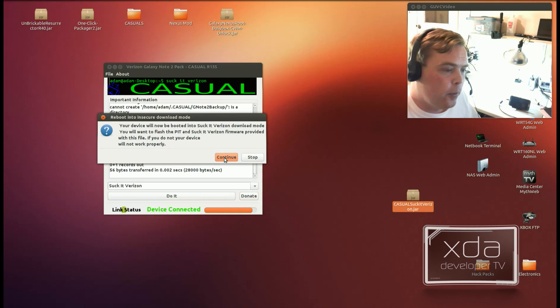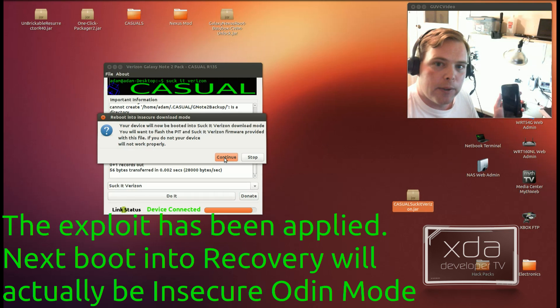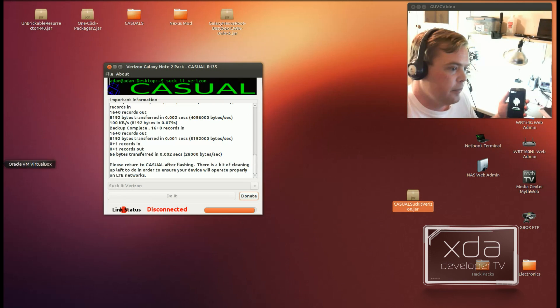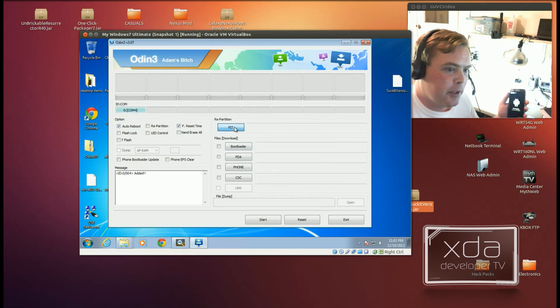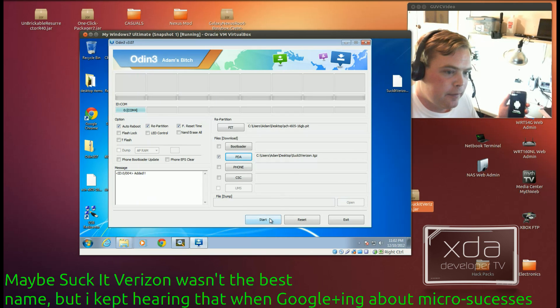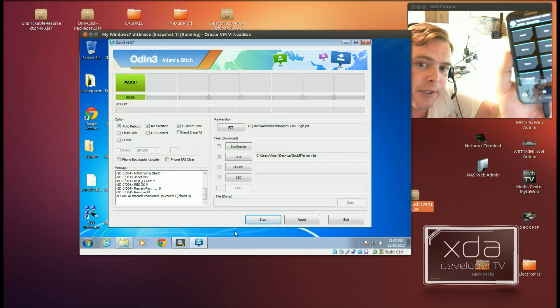Now it's going to boot into recovery mode, and instead of recovery mode, it's actually going to exploit the device. As you can see, it looks like a standard download mode. We'll hit up, then connect it to our computer. For the PIT file, you're going to want to pick the SCH-605-16GB PIT, and under PDA, you're going to want to put the Sucket Verizon TGZ file, then hit start. If all worked properly, you should be sitting at the Team Win Recovery screen.